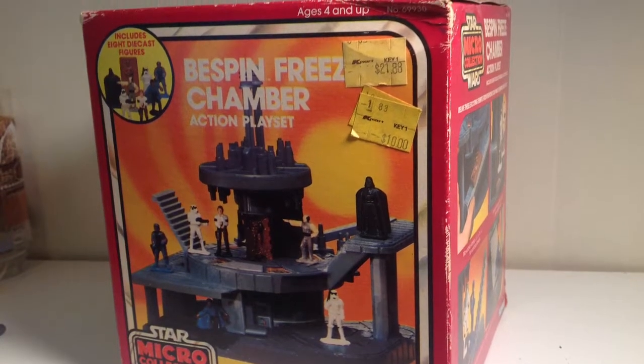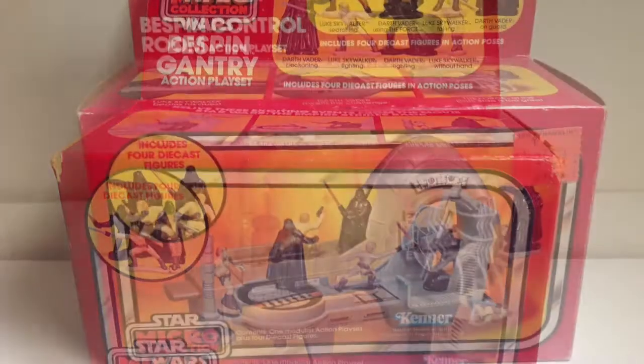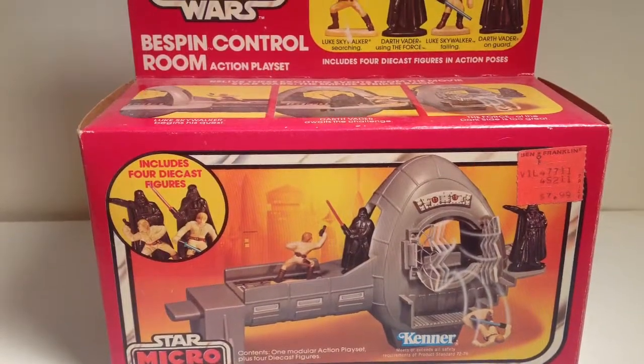This is the Bespin Freeze Chamber playset, the Bespin Gantry, and the Bespin Control Room playset.